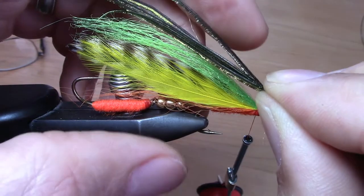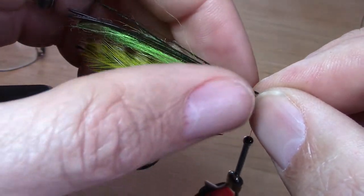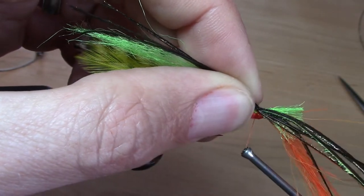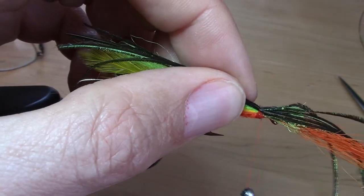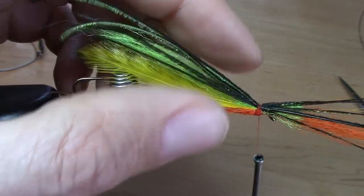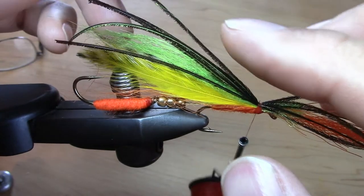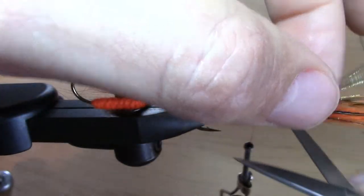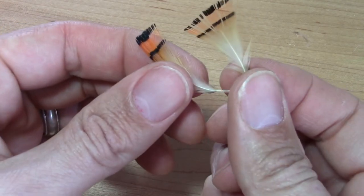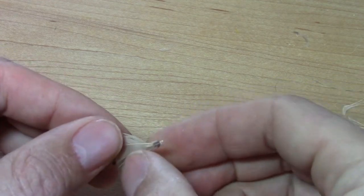The topping on the fly will be a small hank of ostrich herl. The cheeks of the fly will be a matched pair of golden pheasant tippets. We have to strip away the waste barbules until they're both the same length.